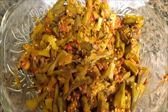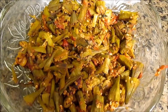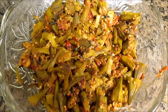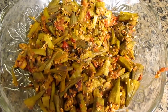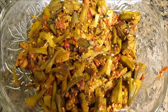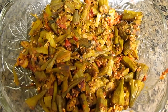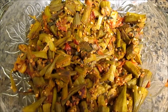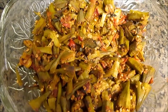Our okra is ready, and it's really dry, spicy, and very yummy. You can eat this one either with rice — brown rice or white rice — or with bread, or you can even eat it with puri. This was very easy to do, and we did it within thirty minutes with very little ingredients. Don't forget to like, subscribe, comment, and share the video, and I will be seeing you with many more videos.